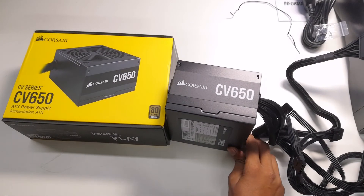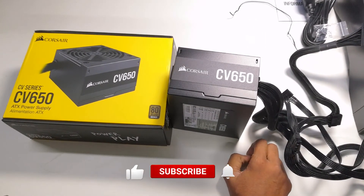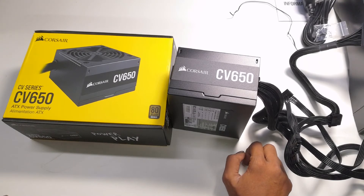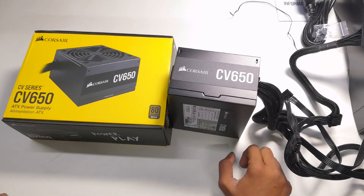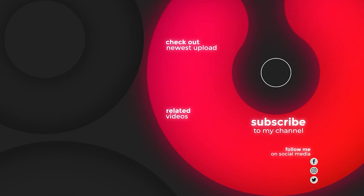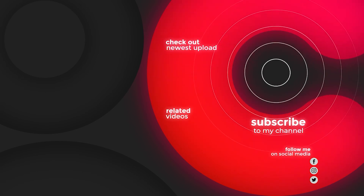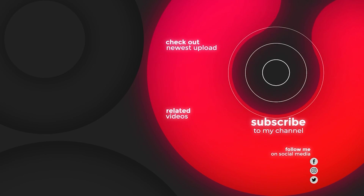If you want to watch more PC-related videos, please subscribe to my channel, hit the bell icon, and like this video. I'll see you in the next video. Bye-bye!